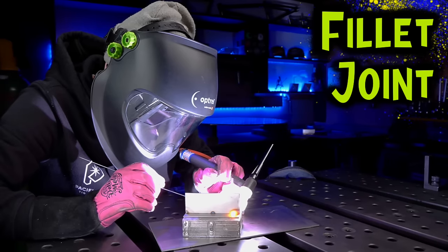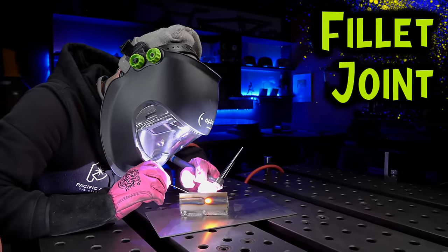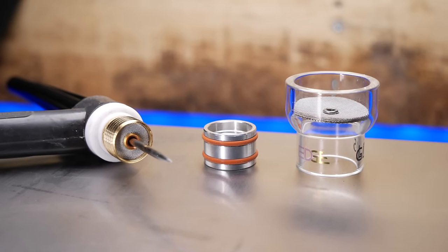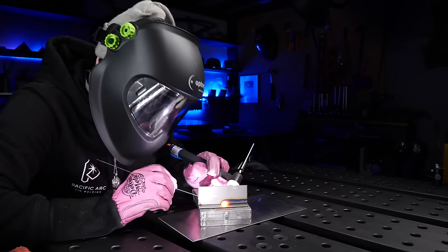Let's jump into the next one — this is going to be the fillet joint, and this one has some differences I don't think you're going to expect. Getting set up with the gas lens again, the starts are an absolute treat. Everything stabilizes really well at the start, the filler material does not have any problems with wobbling or instability, and it's blending in really nicely with the base material. As I'm moving along I'm maintaining my stepping distance and my profile, and I'm actually going to extinguish this one right in the center.